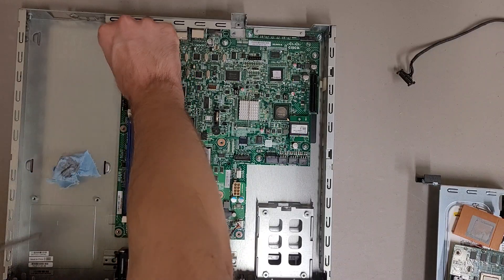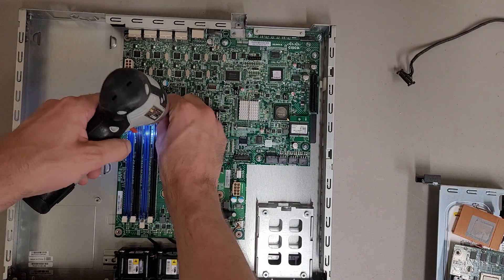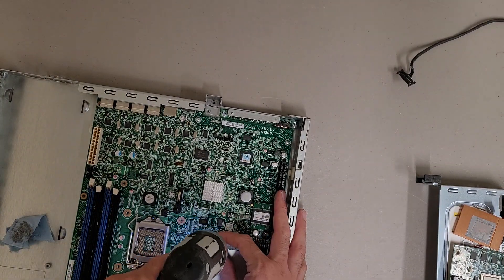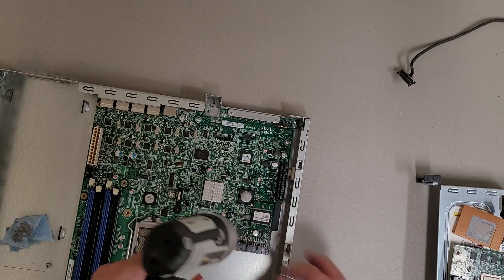I can't remove the motherboard either. I'm selling the majority of the parts out of this, except for the motherboard, the expansion card, and some of the front IO.